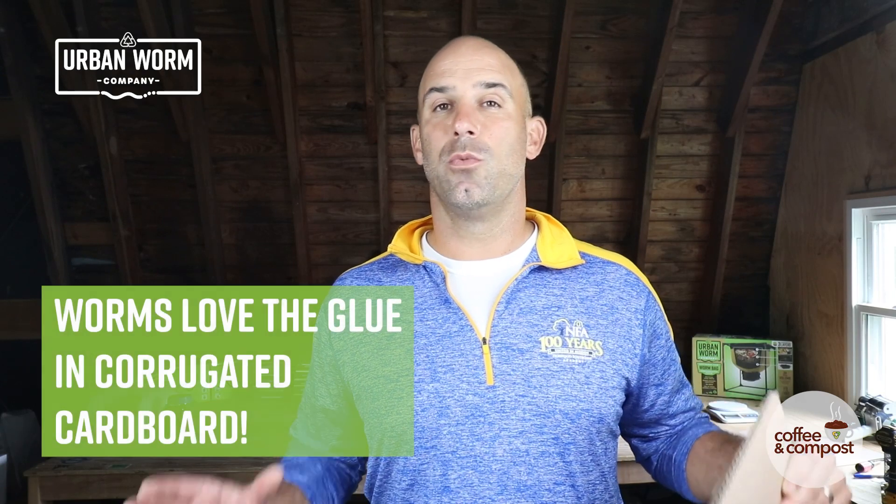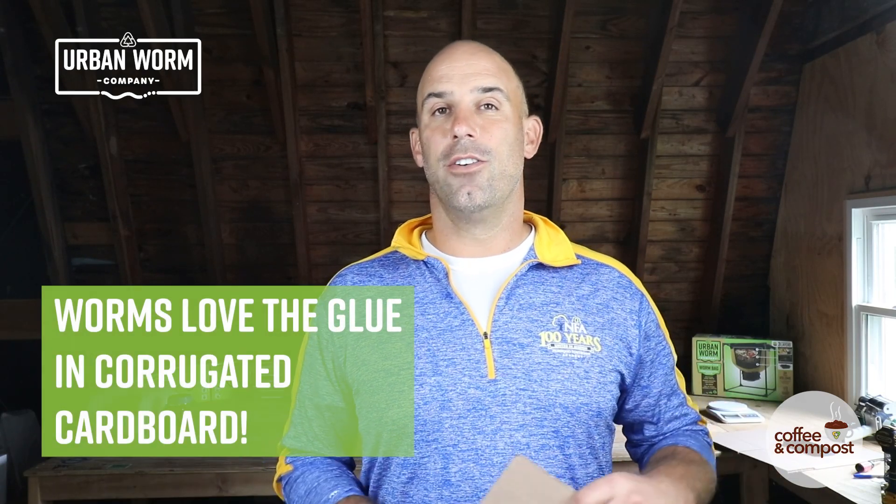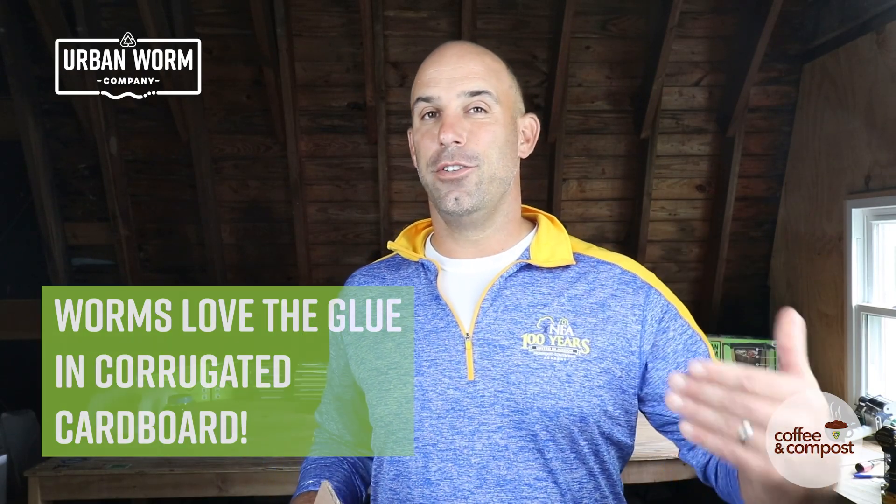The other thing is that corrugated cardboard has that glue, which is a kind of starchy substance that worms just love to eat. They consider it a food, and I think that's one of the things that makes corrugated cardboard really attractive to worms.